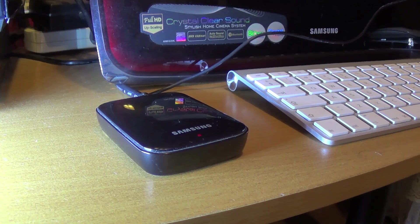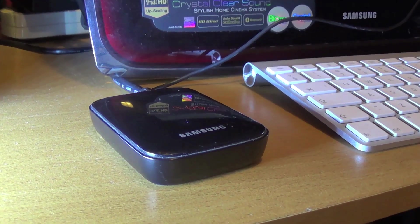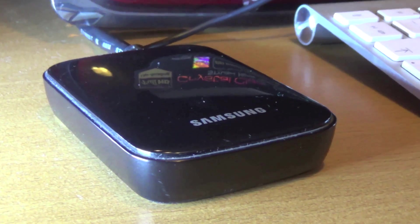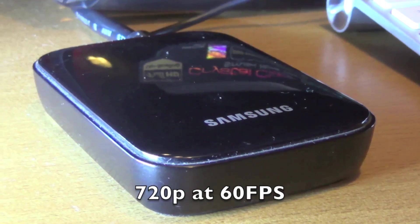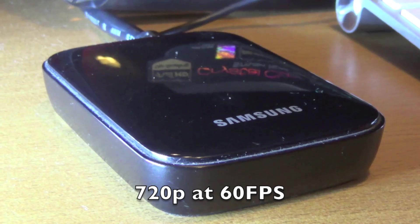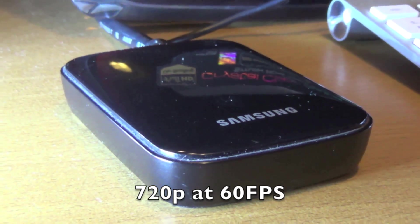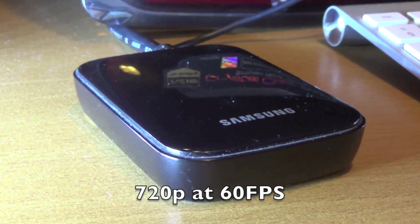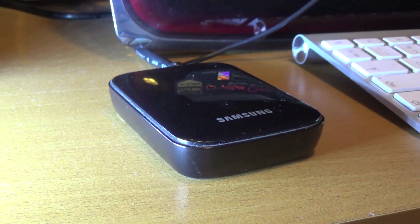This is the same dongle that Samsung shipped with the S3, and it's still available. Because the S3 has a 720p screen, the output of this dongle is 720p only — it's not 1080p. However, the good thing is it's 60 frames per second, so it is better than 30 frames of course.